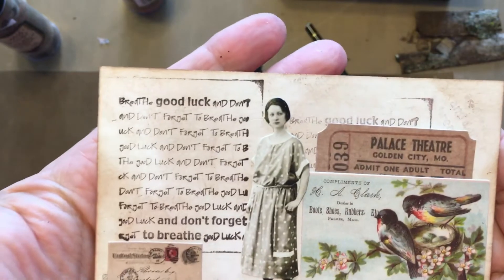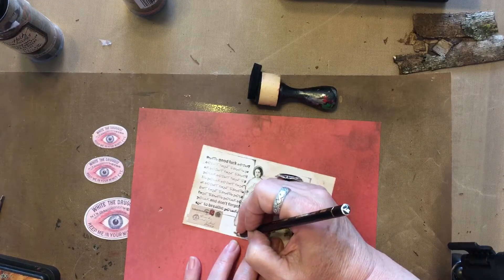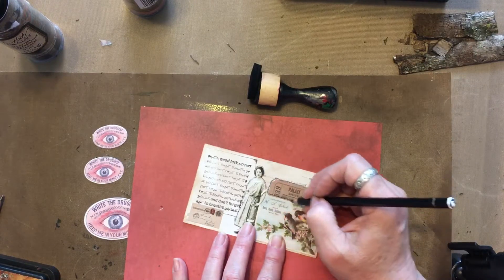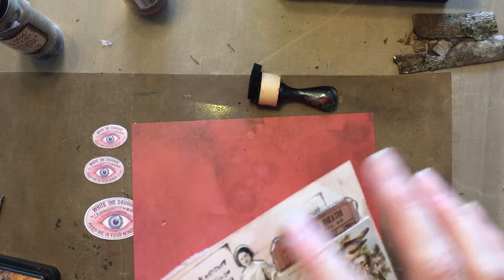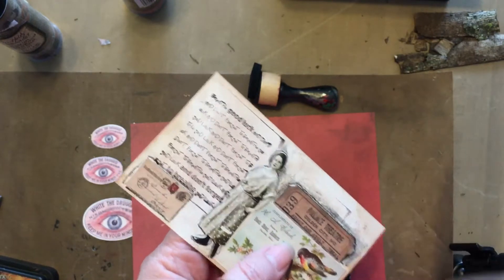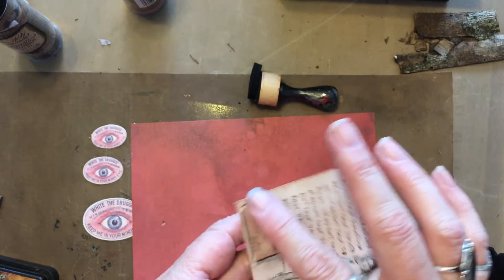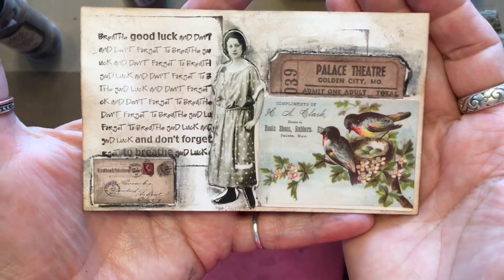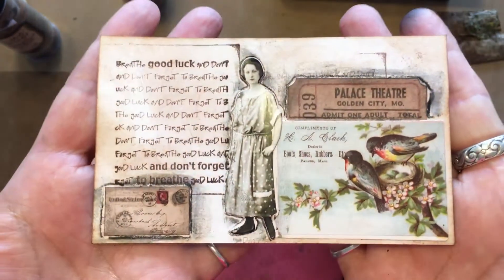Don't forget to breathe. Don't forget to grunge up your stuff. You can use these in your junk journals — you can send them as a quick note: put it in an envelope, one stamp, write a note on the back. Who wouldn't want that? I love it — number eight.